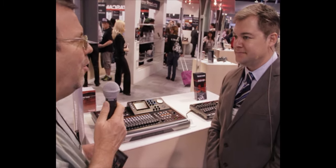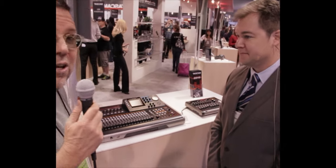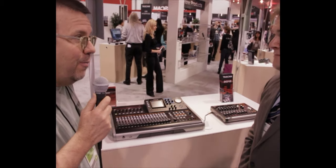Wow — for a 24-track recorder, can you believe it? Unbelievable, $799. Okay, thank you very much. All right, thank you.